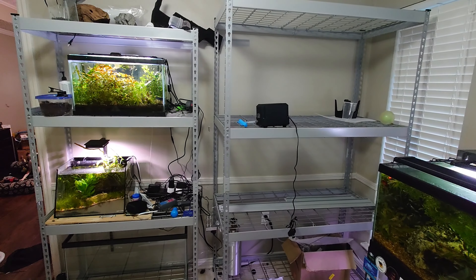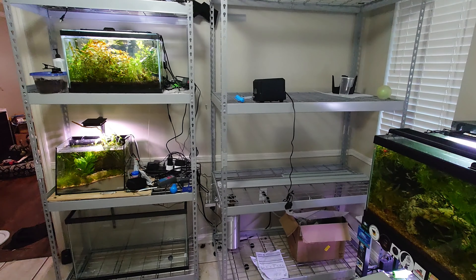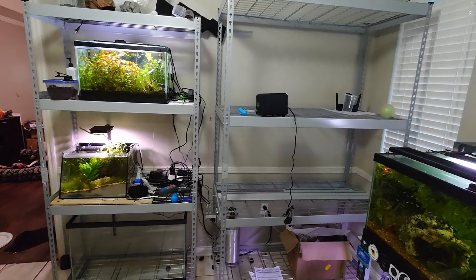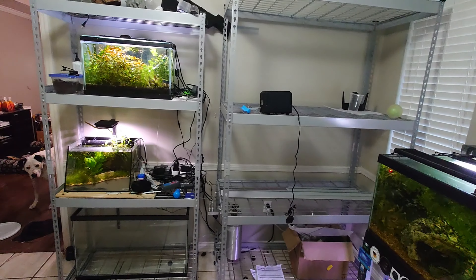So once I eventually understood the solution, this happened. No more table, and now we've got a three-foot-wide Husky rack and a four-foot-wide one, so there's room for 30-gallon and 40-gallon tanks. Still haven't made the separate stand I'm going to use for these two small aquariums, but that'll be soon.